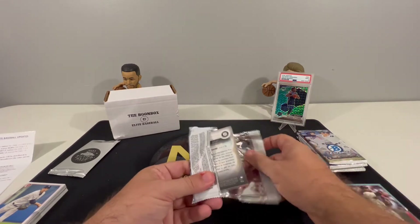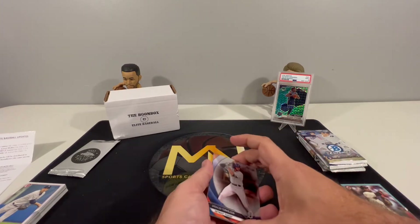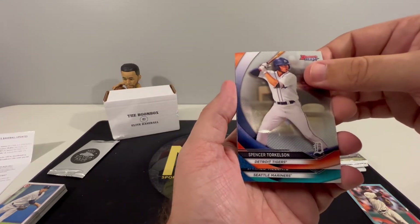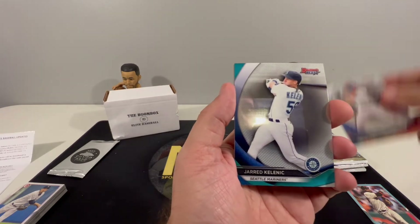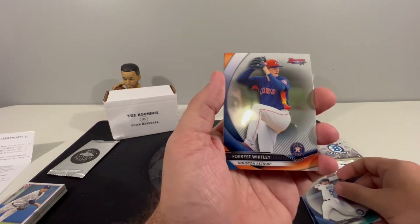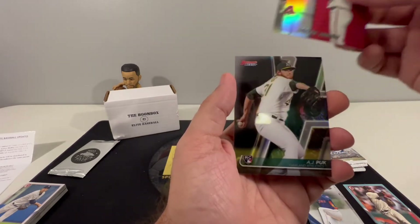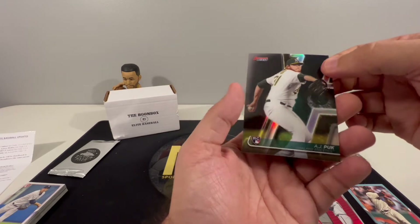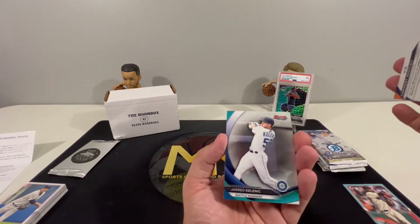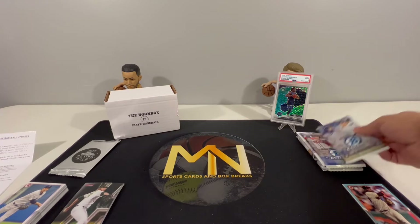Alright, 2020 Bowman Best. Since we're getting close to the World Series, it'd be nice to pull something relevant. We have Torgelson, Kalnick, Whitley, Bryce Jarvis, and an AJ Puk rookie card. Torgelson is kind of cool. We'll set those right here.